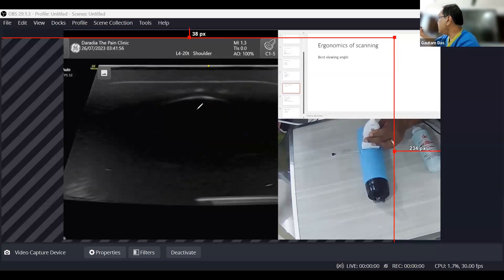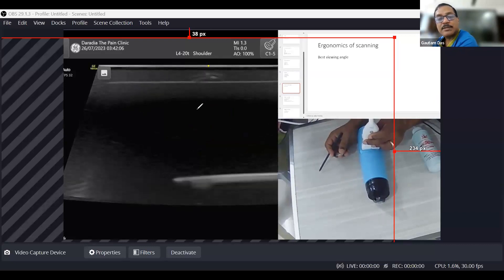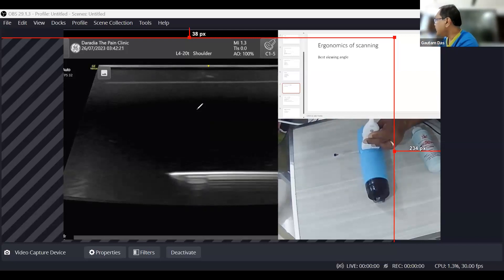Here my needle is very nicely seen because it is almost horizontal. To decrease the angle, take the needle entry point further away from the probe; then you can reach the target keeping the needle almost horizontal. You can also see the reverberation artifact here.